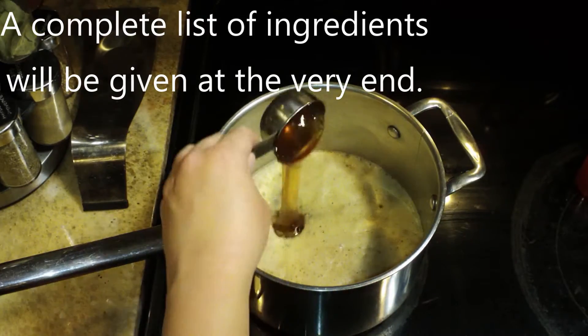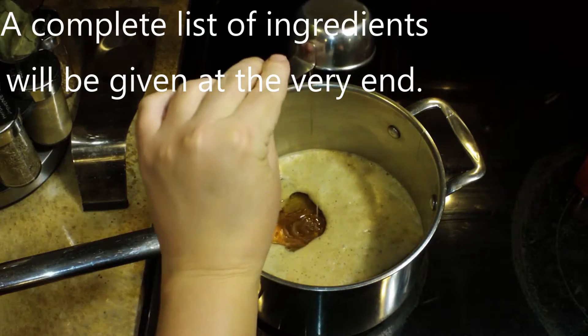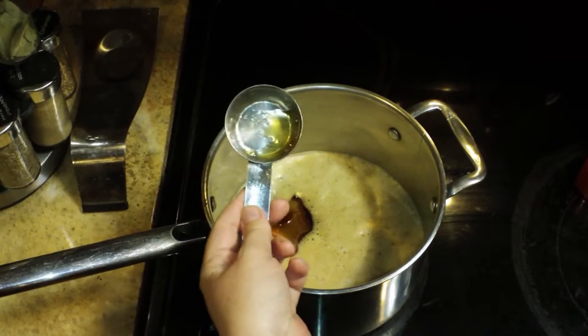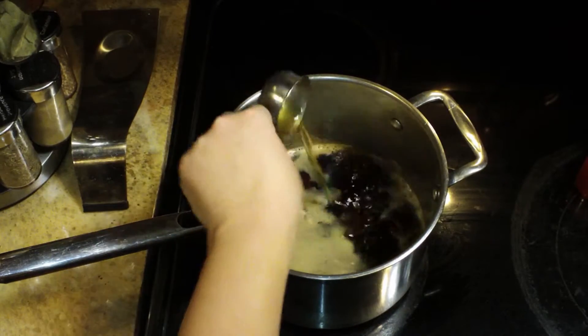Then I'm going to spray my measuring cup with some cooking spray because I'm measuring a quarter cup of honey to go into the pot also, and then I'm going to add a quarter of a cup of apple cider vinegar.